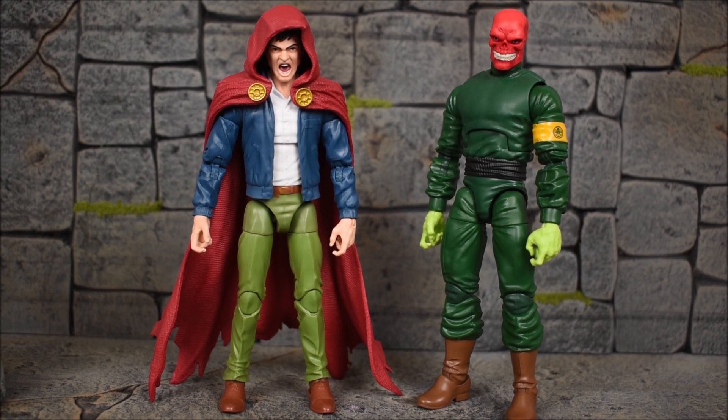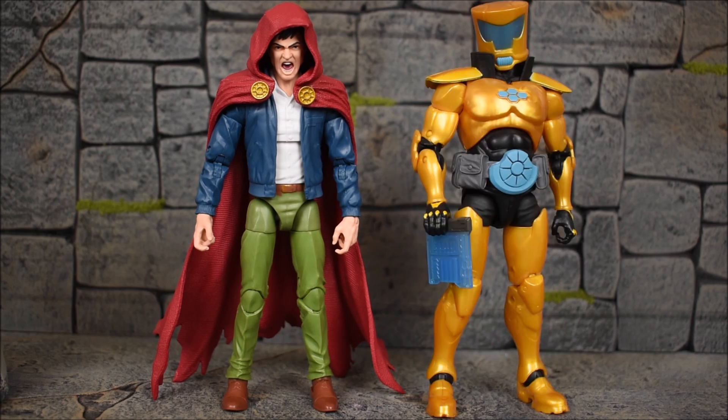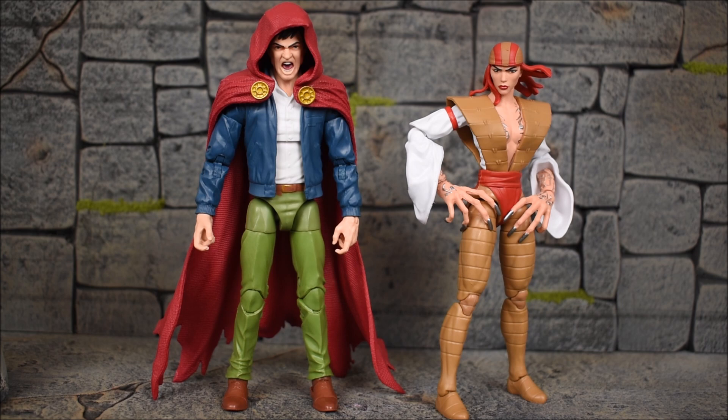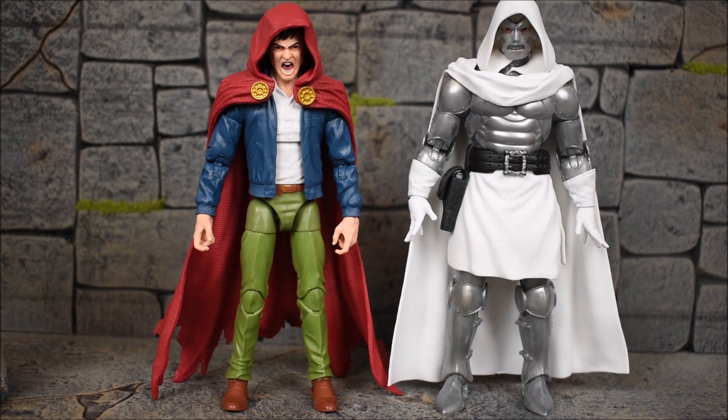Let's run through all the wave mates of the Hood. First up we have Red Skull. Keep in mind all these figures I have reviewed already, so check out those reviews if you missed out. Next up we have Dormammu, which is actually the same body mold as the Red Skull but stands taller due to the flame effect head sculpt. Up next, we have the AIM Scientist Supreme. Then we have Lady Deathstrike, standing the shortest of them all. Up next, we have the insane, maniacal, murderous Arcade. And then we have the one and only Doctor Doom.